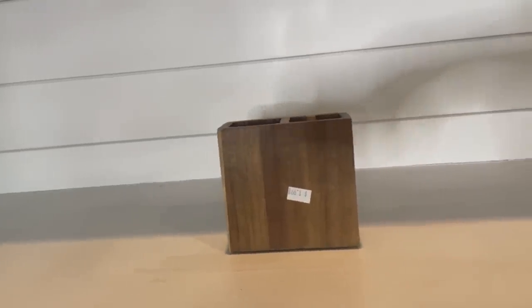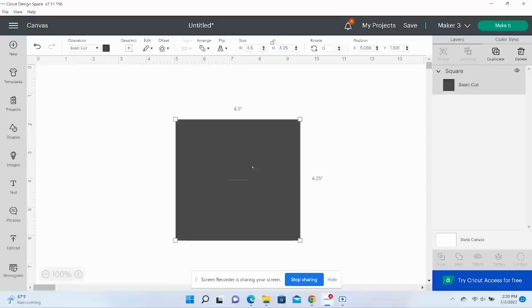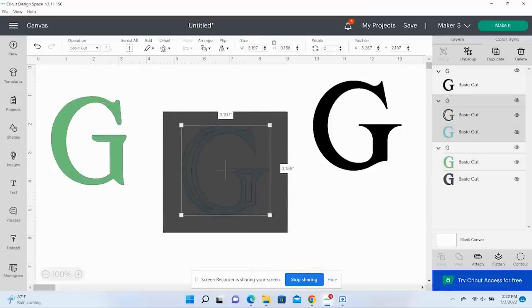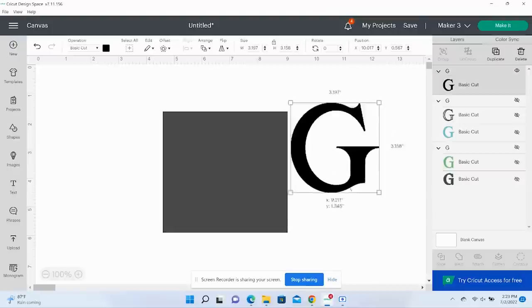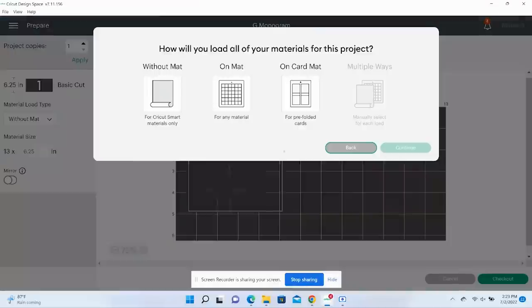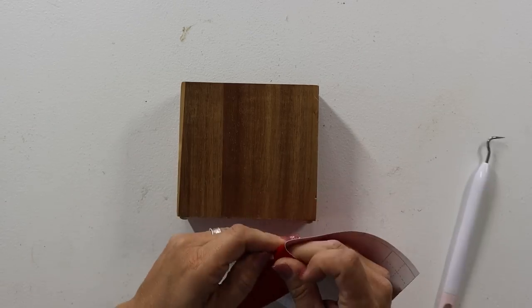Next up, I found this wooden box and wasn't quite sure what it was originally, but my first thought was it would make a really good pin holder. I decided to convert it into one very easily. I went into Cricut Design Space and created a little stencil with a 'G' on it for my husband — I thought he would really like it and needed a little pin organizer that looked nicer than a cup.